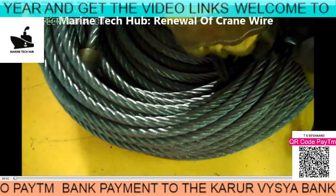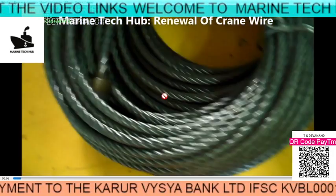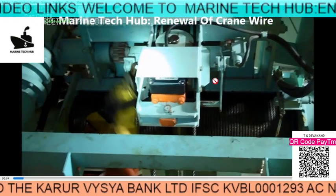How to assemble it. I will be explaining you in detail. So this is the new wire, you can see here.